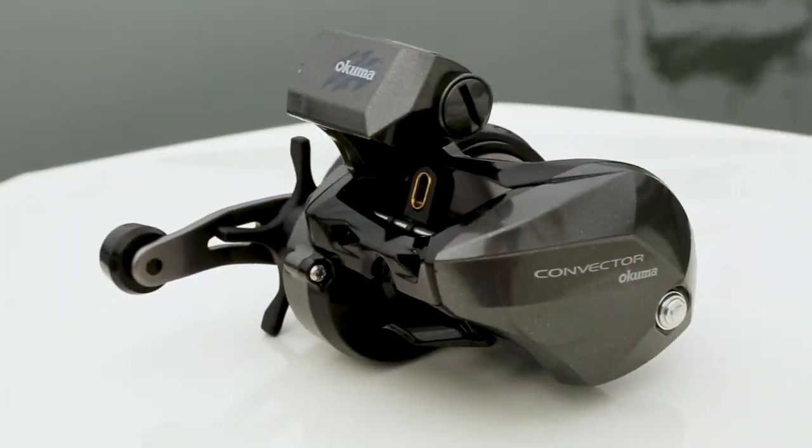Turn that handle and it's back into gear. This reel is going to retail for $99. If you want more information on the new Convector low profile line counter, check it out on okumafishingusa.com or go check it out at a local retailer near you.